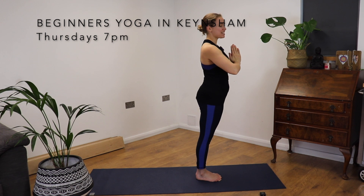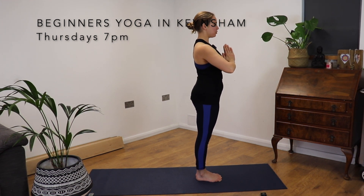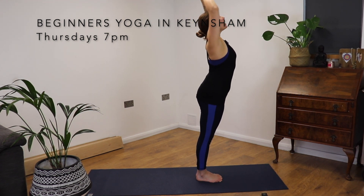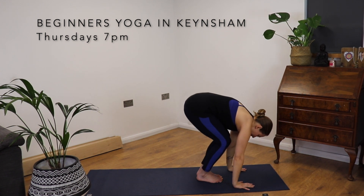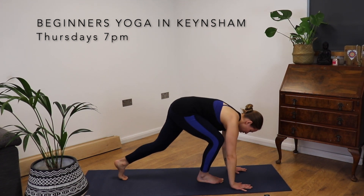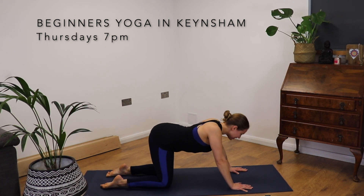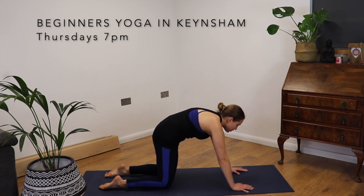We are going to come through that cycle one more time, a little bit faster this time, we're going to move with our breath. Inhale, palms touch. Exhale, forward fold. Inhale, we're going to come halfway up, a little bit different. And then down to step back as we exhale. Inhale, look up, belly drops. Exhale, round through the spine. Move with your breath now.